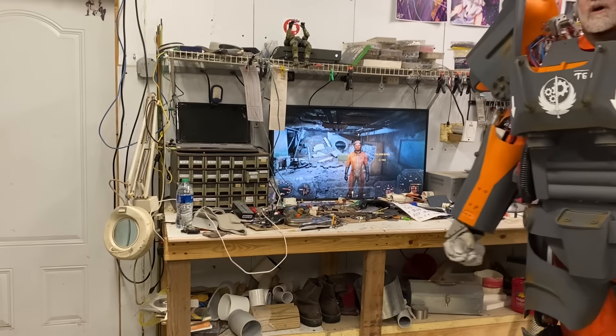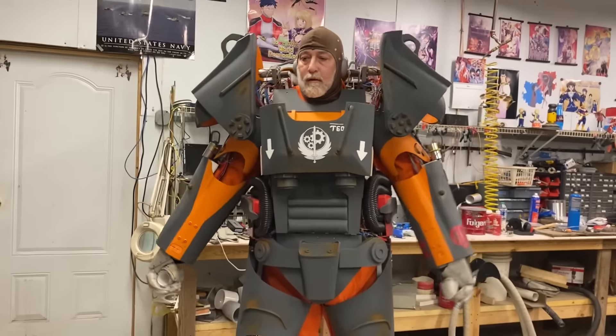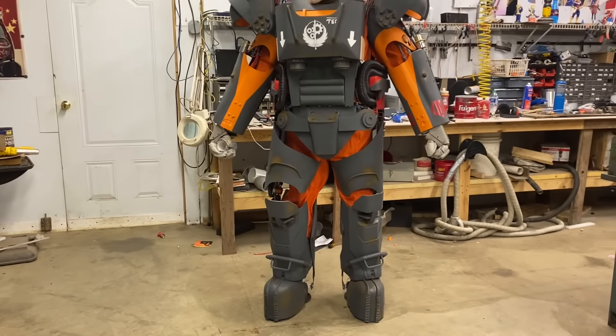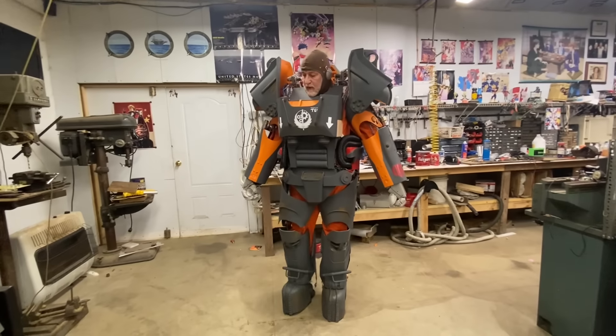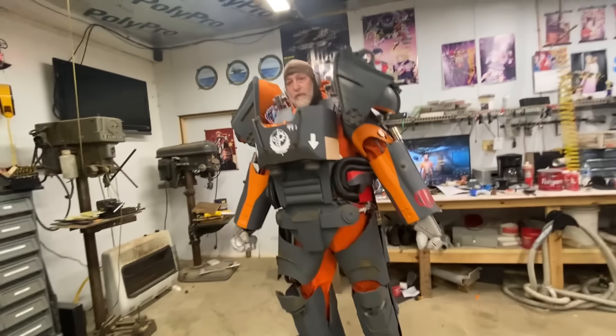370 man hours and $550 later, it is finally complete. Got the thing put together, got it painted up halfway decent. I did as much as I could with decals, the rest I had my daughter Violet paint it up for me by hand. So this is it, my friends — turn this thing around here.